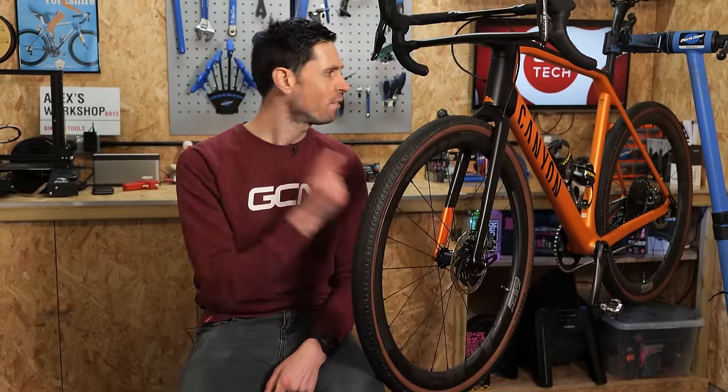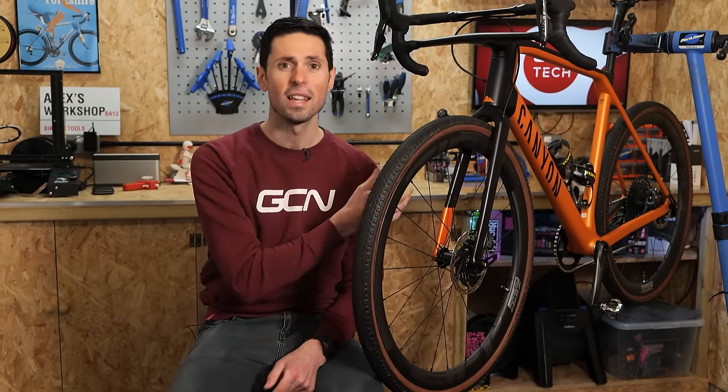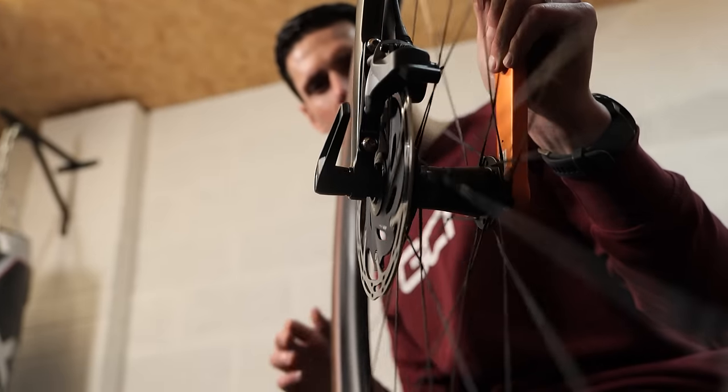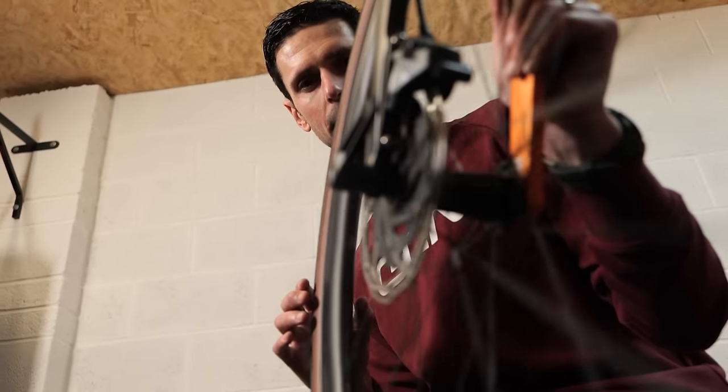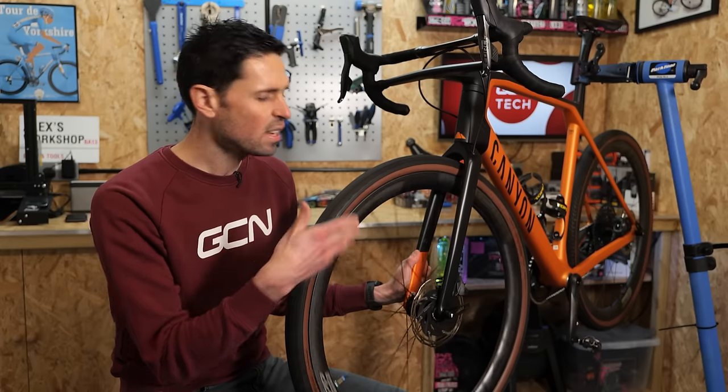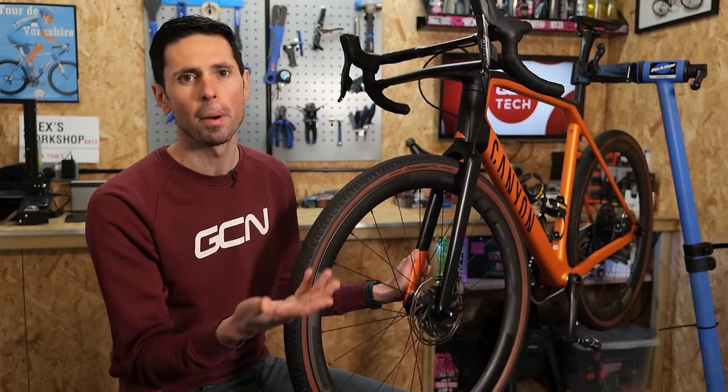The first step is to fit your bike into a work stand like this. If you don't have a work stand, it's one of the few occasions I'll be able to forgive you for flipping your bike upside down, and you should still be able to do this job just fine. Slowly spin the wheel that you think is causing the rubbing noise, and then look down through the caliper to see if the disc rotor is buckled.